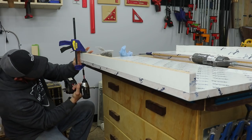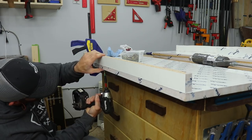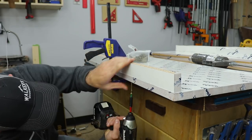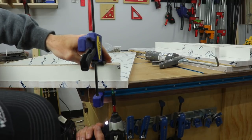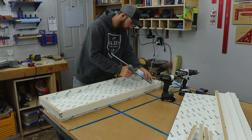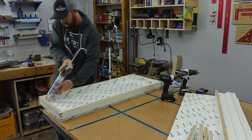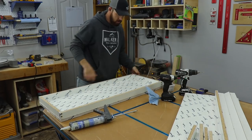When sealing the joints, I clamp down the sides then pre-drill and drive screws in from the underside. Then I run a bead of silicone in all the joints and corners, smooth it out with my finger, and remove any excess. This ensures that the mold is completely sealed and no epoxy will leak out.